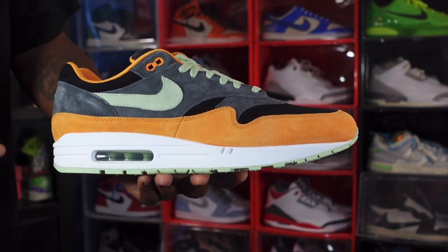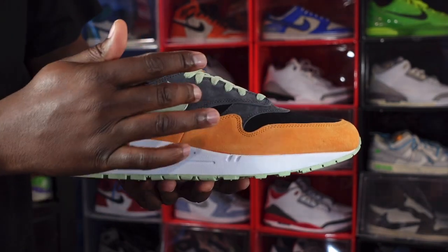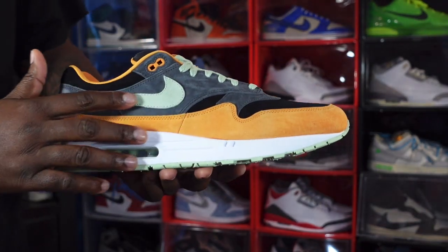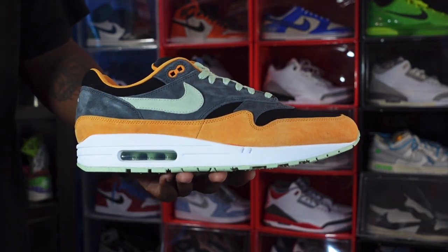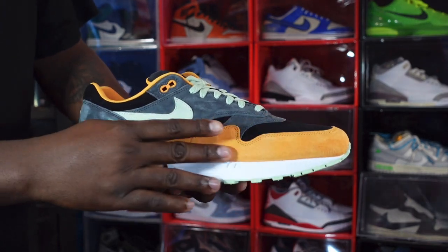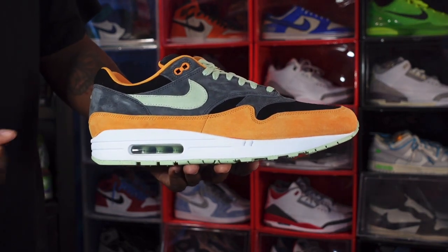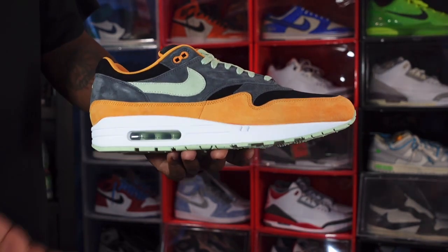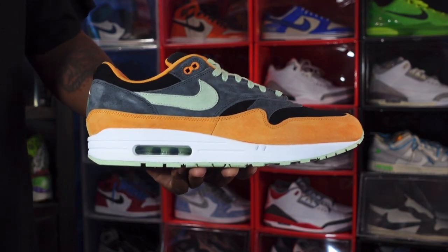So let's get into the premium materials — Nike better deliver if they're calling it premium. We have the Anthracite colorway going on here, nice and smooth like a baby's bottle. Then you have the swoosh in a Honeydew colorway — oh it is so pretty and so smooth. Then you have a burnt orange going around the mudguard on the side, nice and smooth. You have orange on your eyelets and some black going around the upper as well.